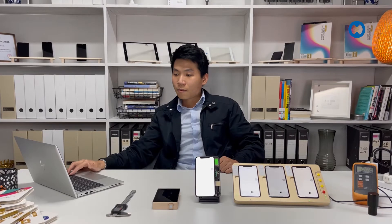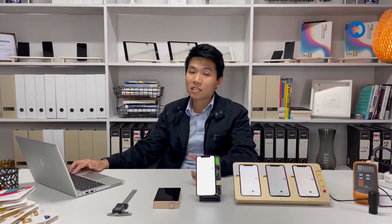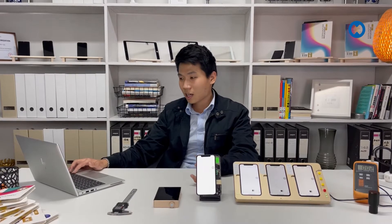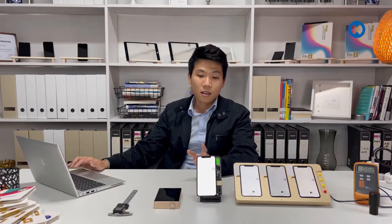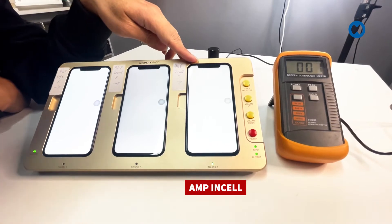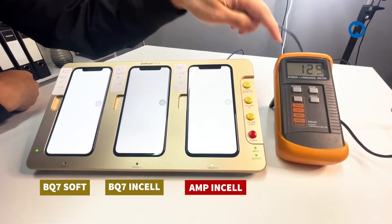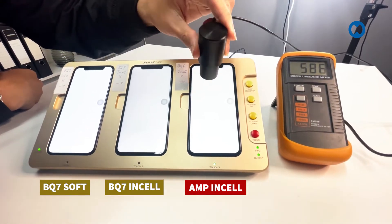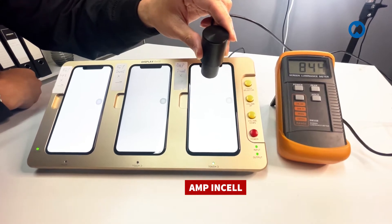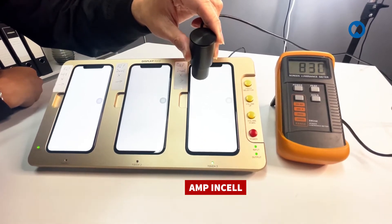In this video I'll shortcut to what you should and shouldn't buy. The AM Plus (JK) is very stable with a good price since it's LCD technology, not OLED. However, the brightness of AM Plus is very high — you can see here it starts around 820 and can go up to 900, whereas the original Apple screen is only around 630.